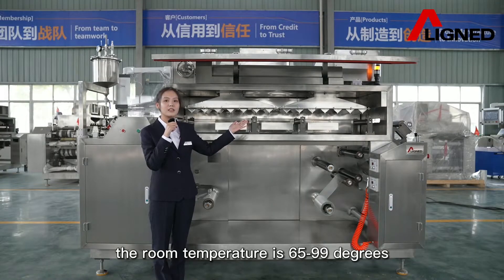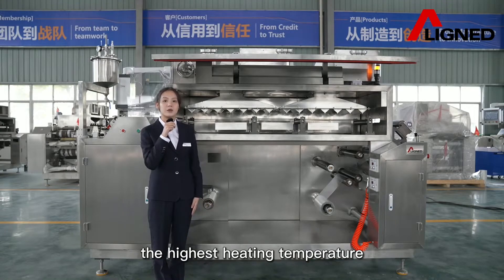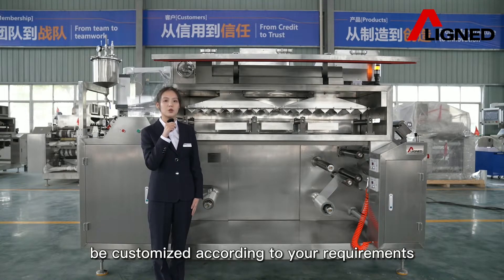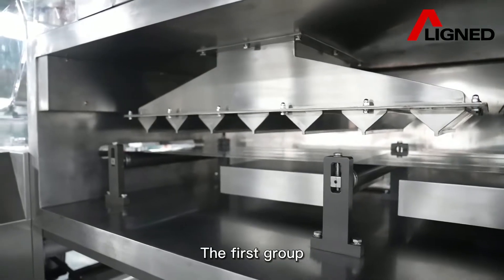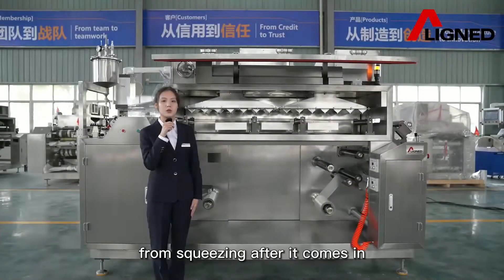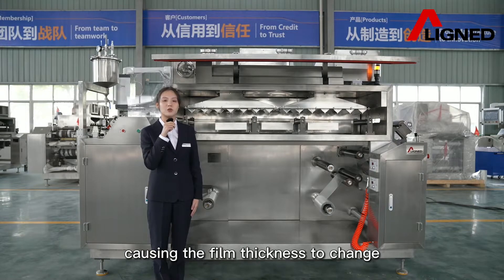The room temperature range is 65 to 99 degrees. The highest temperature can be customized according to your requirements. The first group controls the wind pressure to prevent the wet film from squeezing as it comes in, causing the film thickness to change.